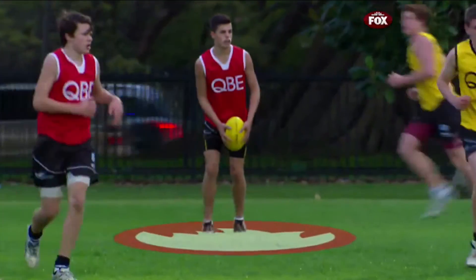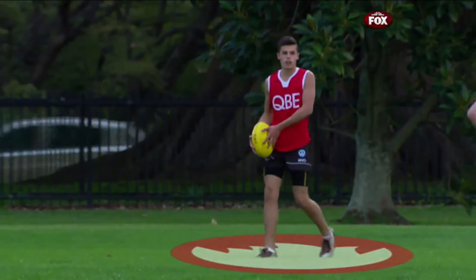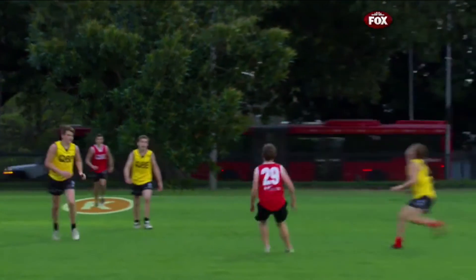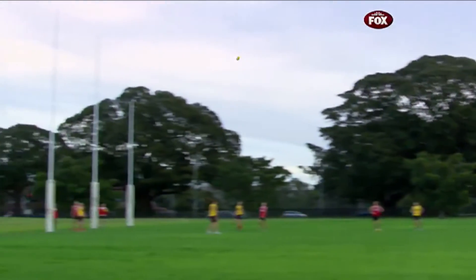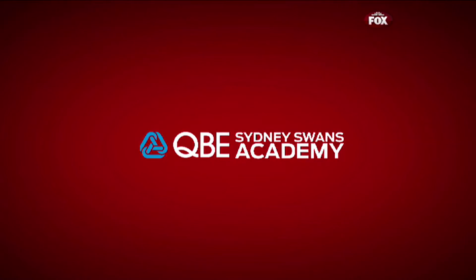This is the one, boys. This is the one. Work together. Move out of space. Well done. That's a nice kick. Well done. Good work, Reds. Hitting those targets, lowering your eyes, going forward. Great kick. Great kick. Well done.